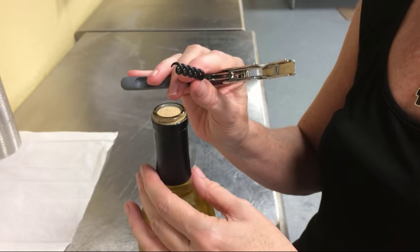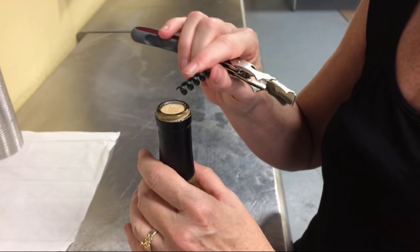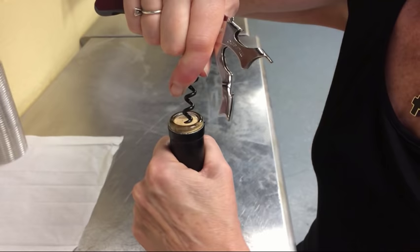Step two is actually removing the cork. You'll want to open the corkscrew all the way up like this. Then you're going to take the little point, come in at a 45 degree angle, slightly off center. Then I like to just start turning the bottle and pressing in.